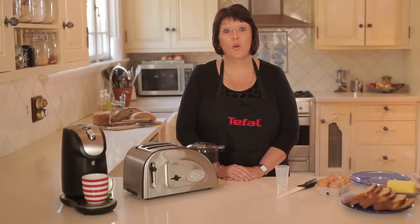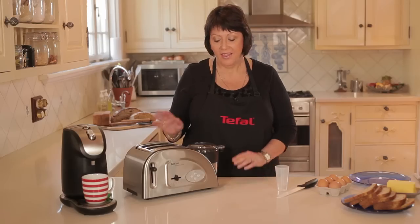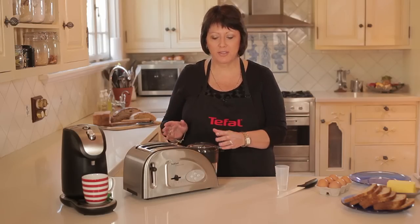Let me show you T-Fowl's quick breakfast solution, the T-Fowl Toast & Egg. This is an amazing breakfast solution.